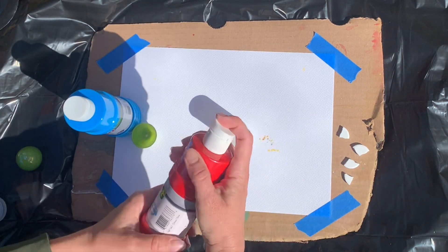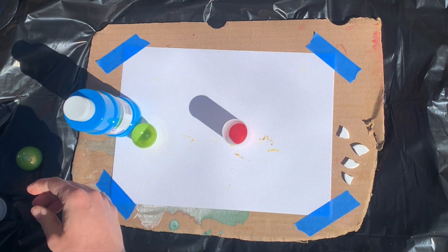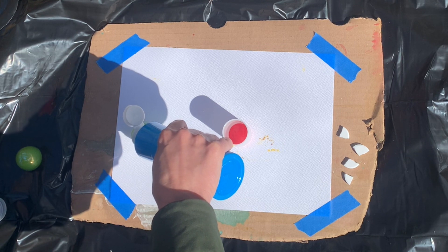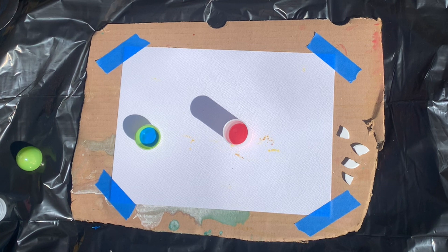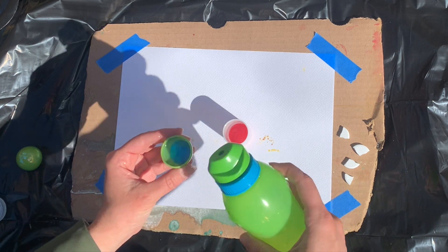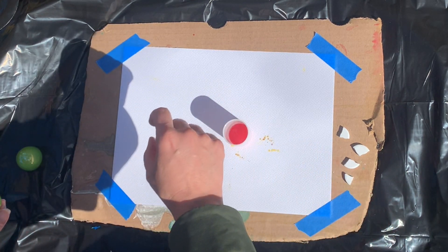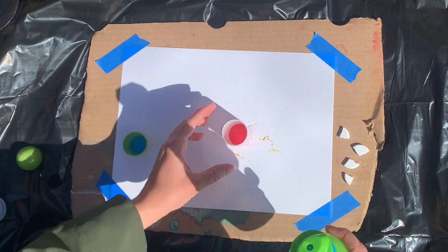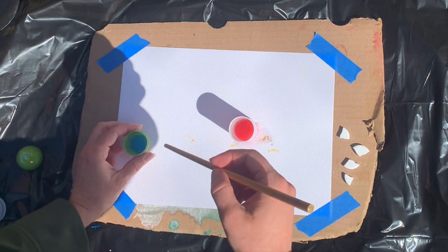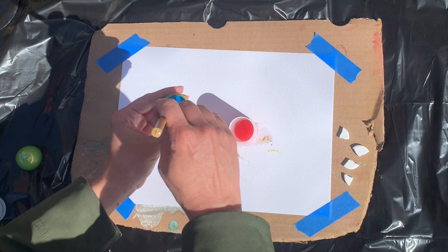Then I'm going to grab some paint and put it into my container, filling it about a quarter of the way. I don't need a lot of paint for this. Then I'm going to add just a little bit of water so the reaction happens a little more quickly with the Alka-Seltzer tablet. I pour just a little at a time so I don't have too much, then stir so that the water and paint are combined.